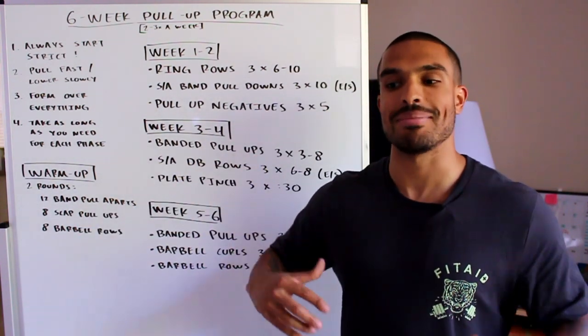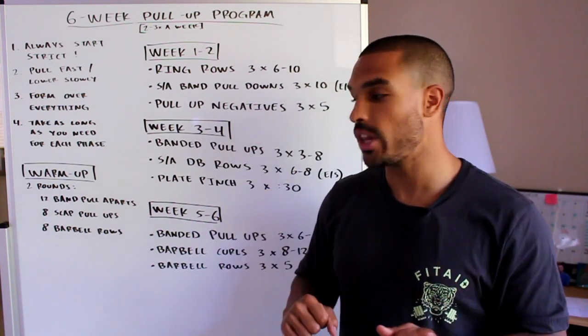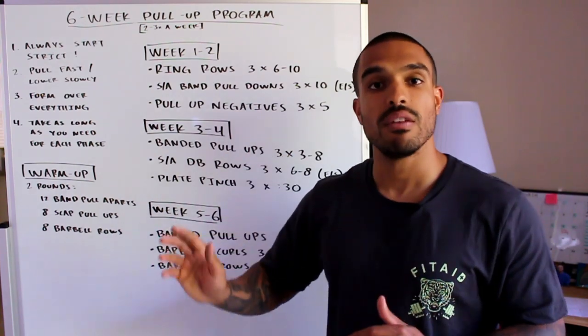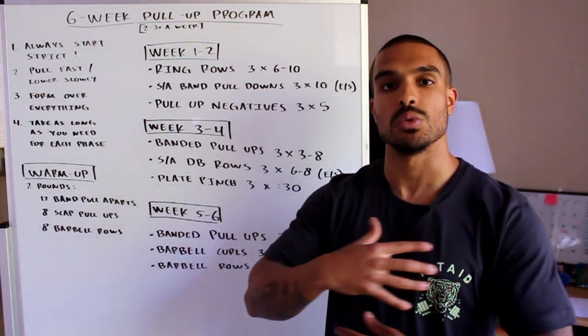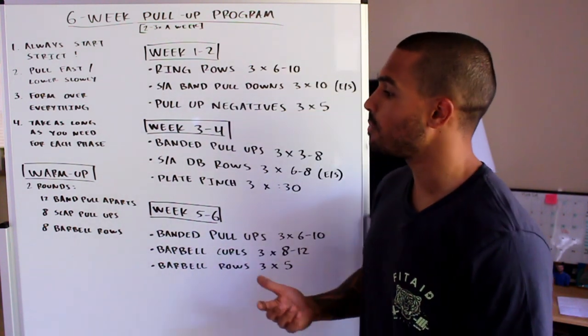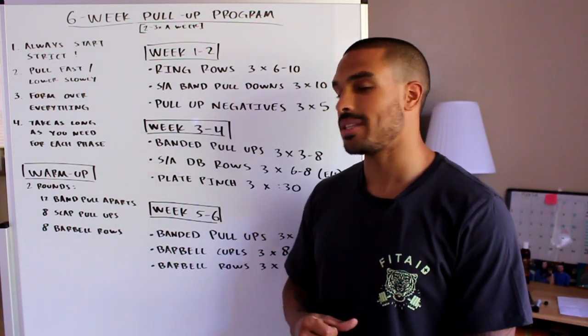No matter what you do, make sure you warm up your shoulders and lats so everything feels mobile and ready. I have a warm-up here for you guys, but if you want to do something different on your own, feel free — just make sure everything is warmed up before you get started.